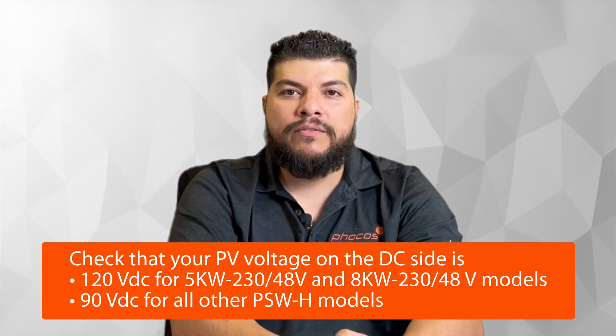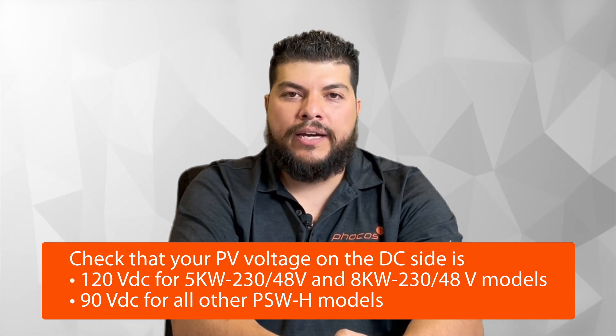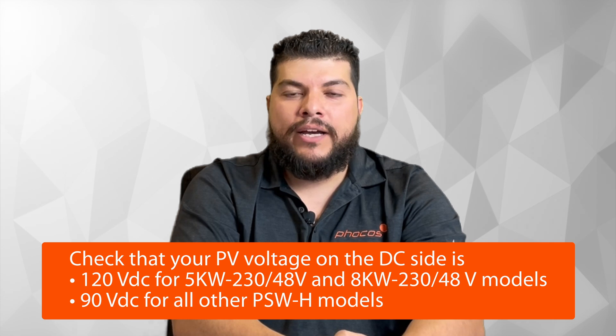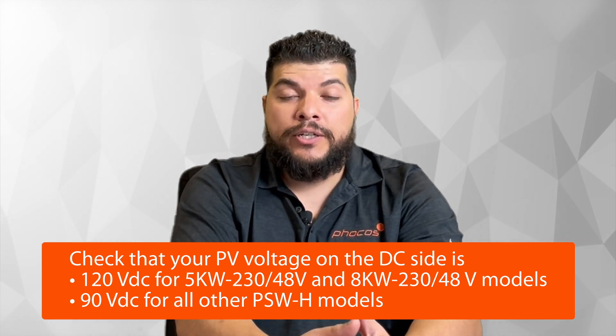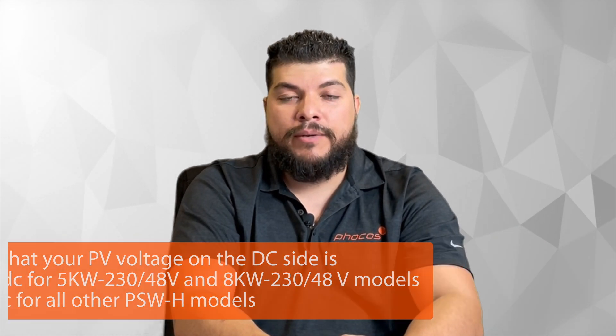The first things we recommend you check are the obvious. Make sure that your PV voltage on the DC side is actually 90 volts DC. Under 90 volts DC, your inverter will not charge the battery if you don't have an AC source connected. If it's a standalone PV battery system, you want to make sure your PV voltage is at least 90 volts DC, otherwise you will not see any charging to your battery bank.